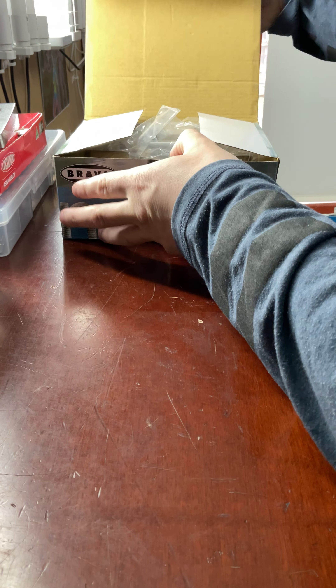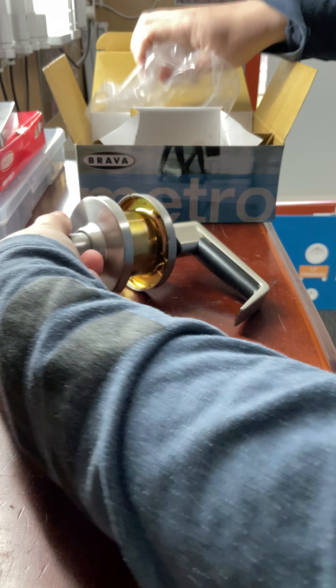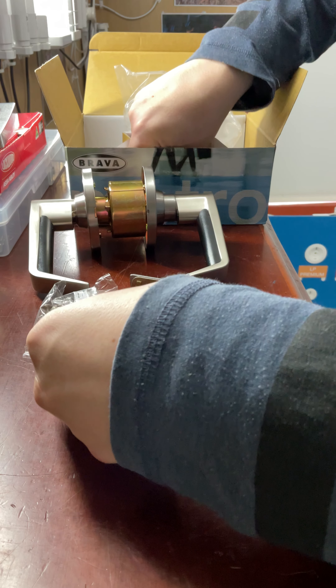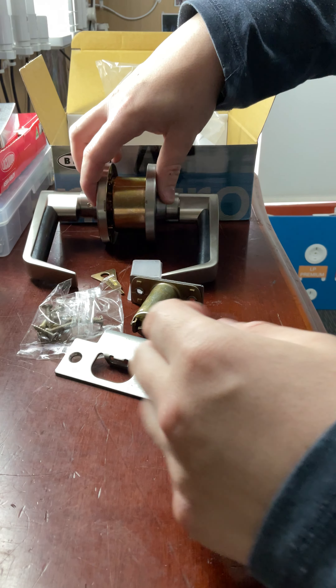So this is the box it comes in. Let's open it up, do an unboxing, and see what we get. Here's the lock itself. We have our latch, our screws, our striker plate, our strike keeper, and of course our tool to remove the handles. So this is everything that you get in the box.